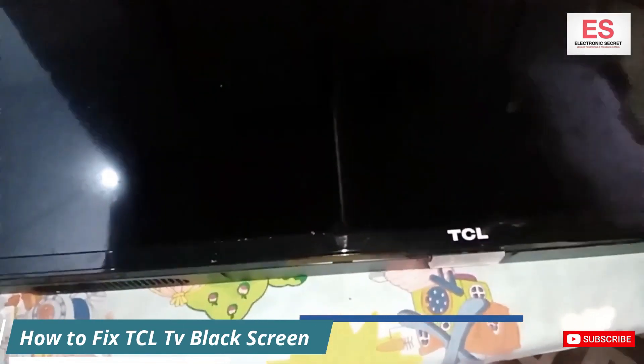Hi guys, in this video I am going to show you how to fix TCL Roku TV black screen problem.